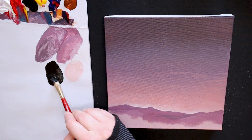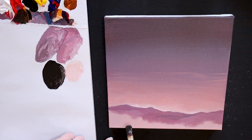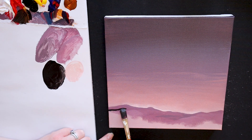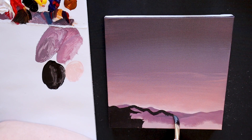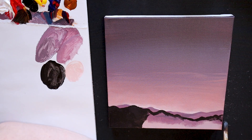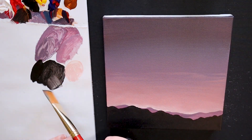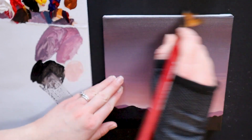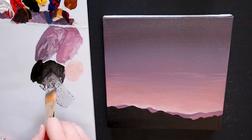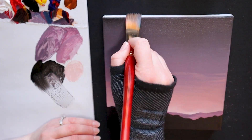Now we are going to dive into our Mars Black paint and create a silhouette of a larger mountain range. I recommend doing this section with a medium sized square or filbert brush to get really nice clean edges. Take your time to decide where you want your mountains and how large you want your mountain range to be. Once you have the entire range filled in, we can go ahead and dive into our Mars Black once more and add a bit of a dark wash to the top of this canvas. This technique is called glazing. We want to thin down our acrylic paint with water until it looks and feels like watercolour. Using my large square brush, I am going to lightly brush this wash over the top of the canvas to darken the sky.